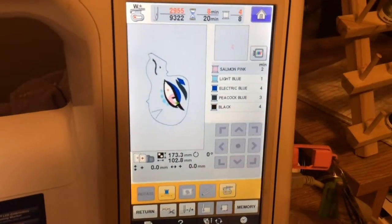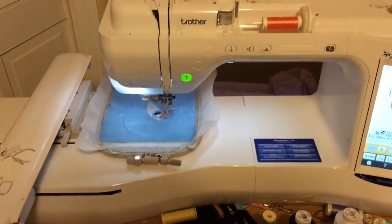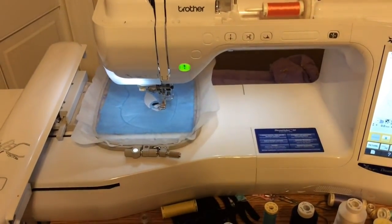As you can see, I've got my embroidery machine set up to where we're about to do the part that needs the gradient. I've already started part of the embroidery, but we're at the step where we need to do the gradient.